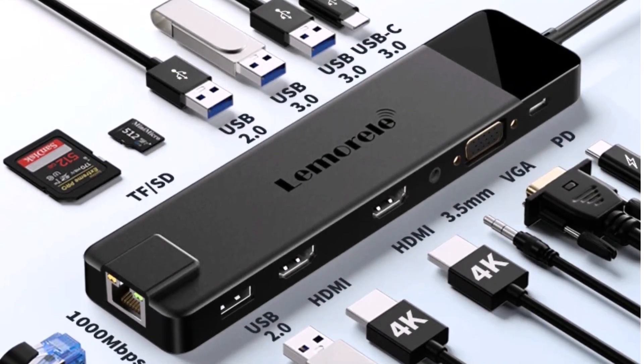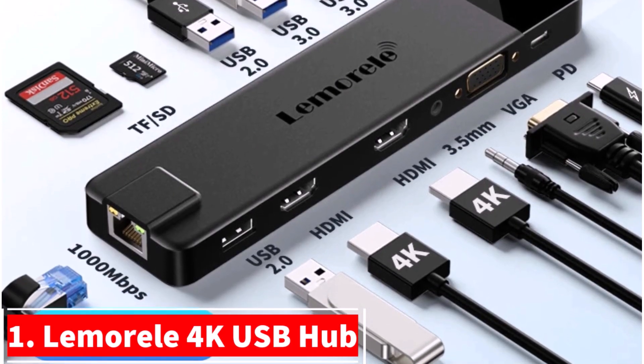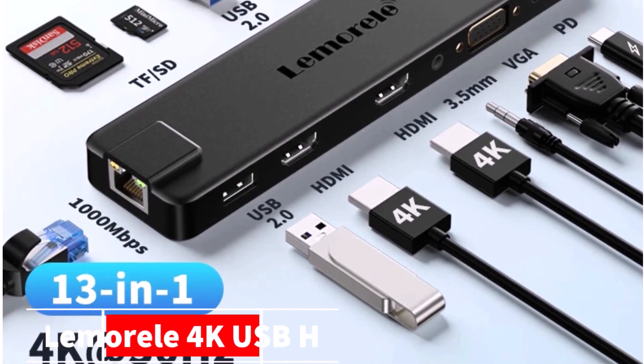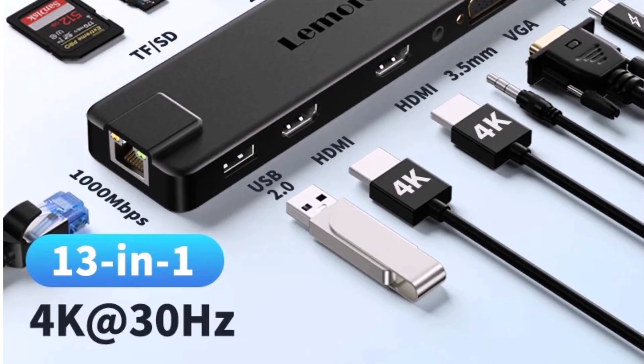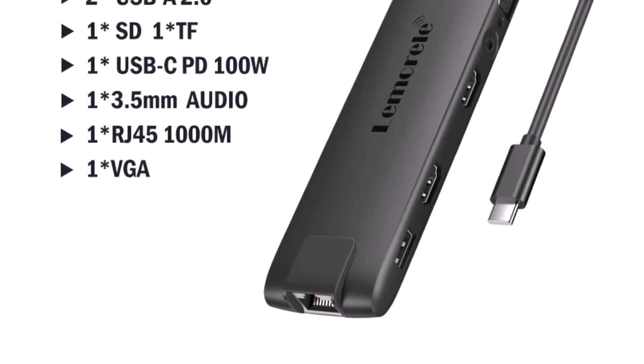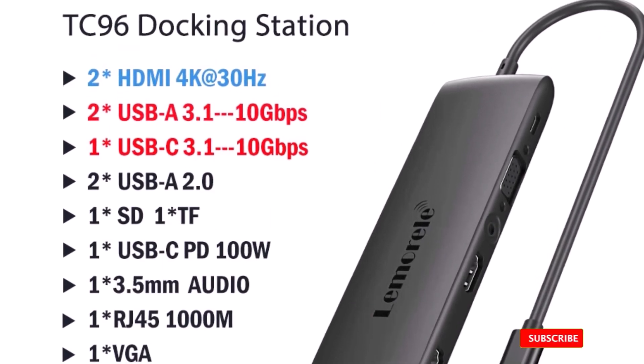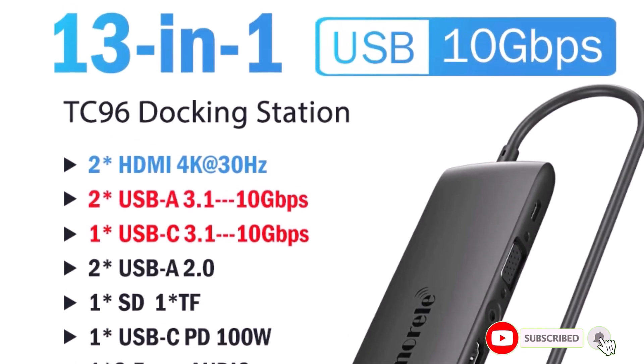Let's start with the first product. We're unboxing the Lemuriel 4K USB Hub, an amazing USB-C docking station that'll make your setup smarter and faster. This compact hub packs 13 ports — yes, 13 — including dual HDMI, VGA, Gigabit Ethernet, USB 3.0, and SD card readers.